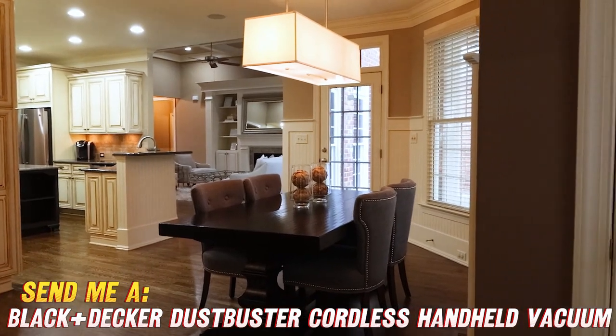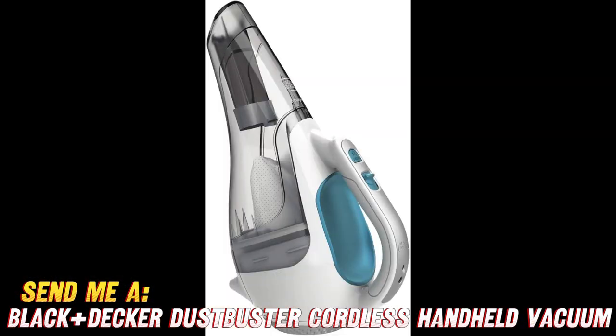But wait, there's more! This Dustbuster is not only powerful but also stylish. With its sleek flexi blue, gray, and white design, it's like having a fashionable cleaning companion that'll make all your friends jealous.